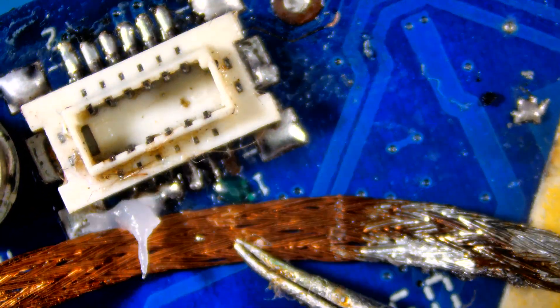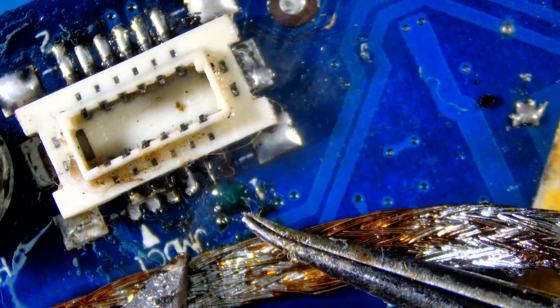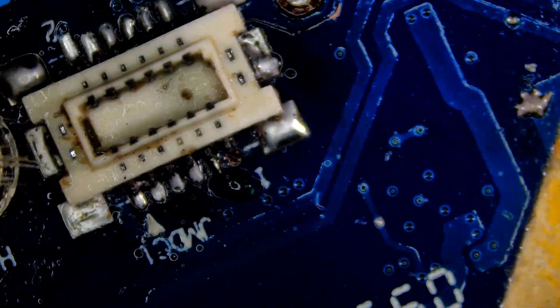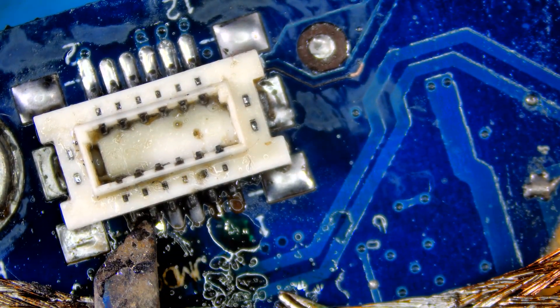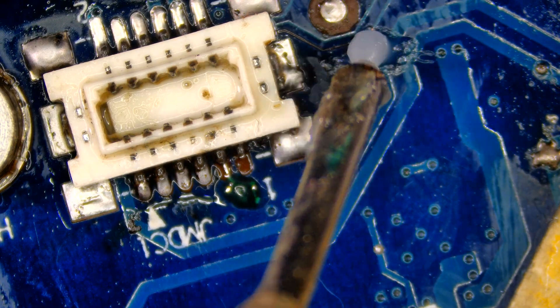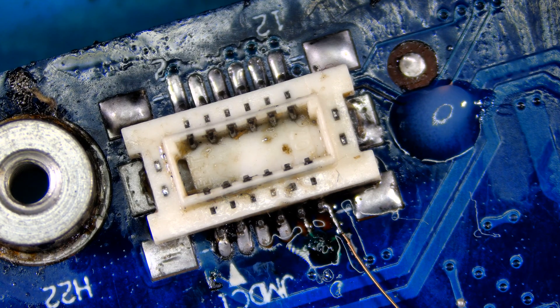Remove the excess. Let's restore the last trace and then secure it with UV mask.